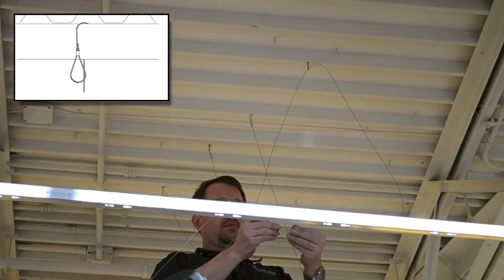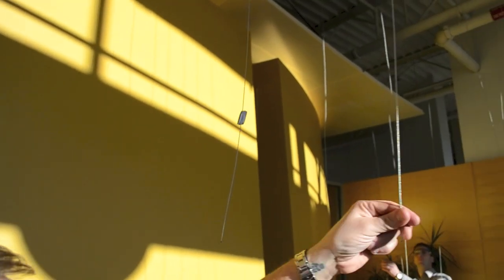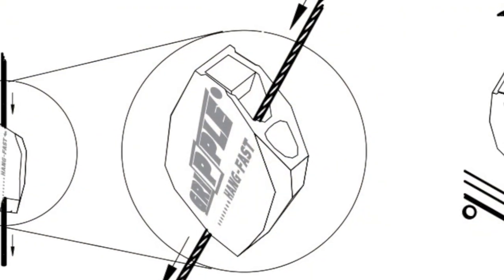Now it's time to suspend the hanging aircraft cables from structure. Cables and hardware are provided with each Serpentina Vault. Each cable is 10 feet in length and comes with an adjustable quick loop connector for easy leveling of the canopies.